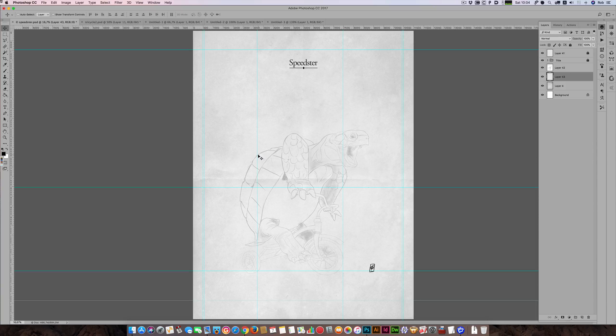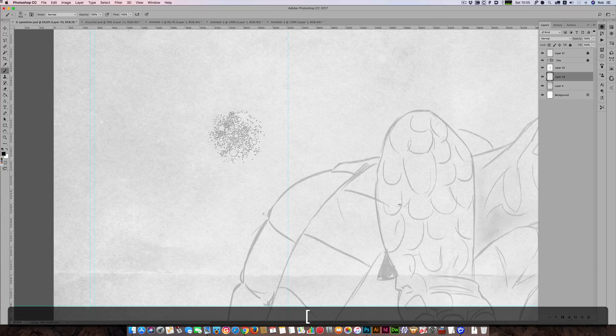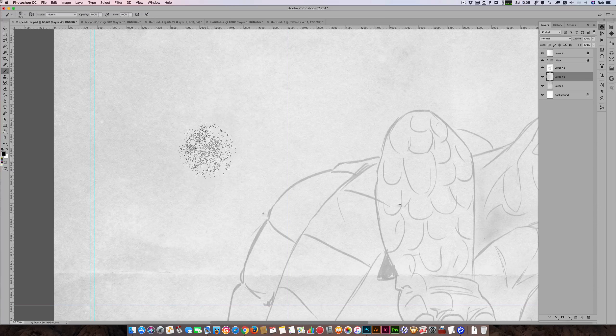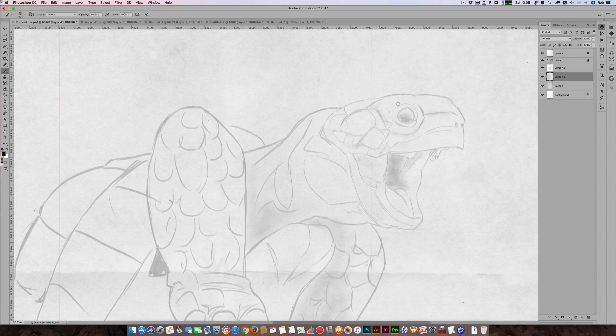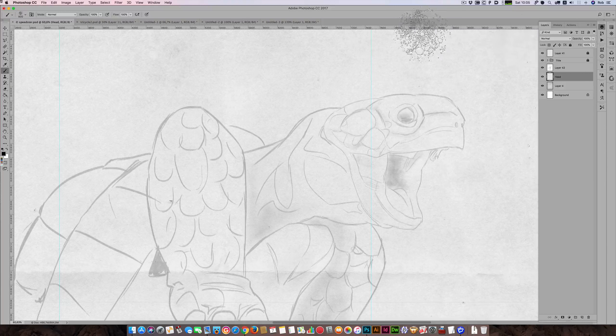I'm not going to be able to show you the entire process in this video because it takes me sometimes three days to do these animals. I'm going to keep cutting in and out when I've done some actual progress, but to start with I'll show you how I start painting. I use this brush — if I zoom in you'll see what it looks like. It's basically a brush for painting hair. Because real paintbrushes are made of sable hair, I thought it was a nice way to give the impression of painting with an actual brush. I'll create a layer and call it 'head.'